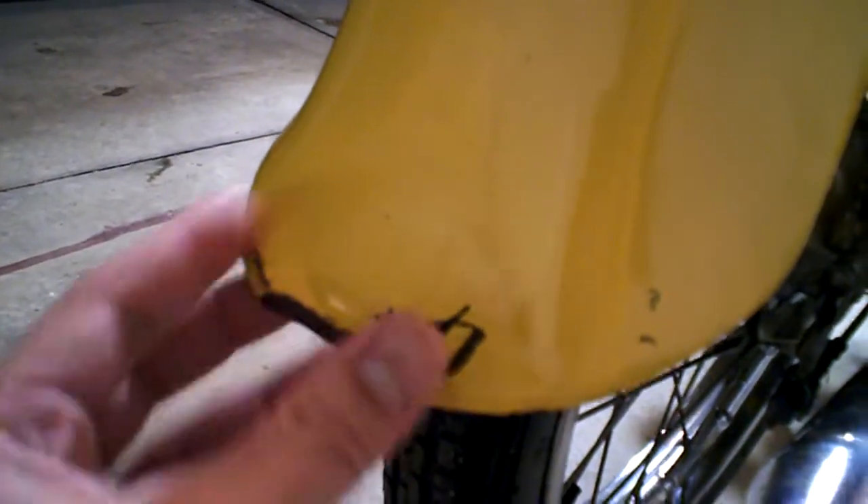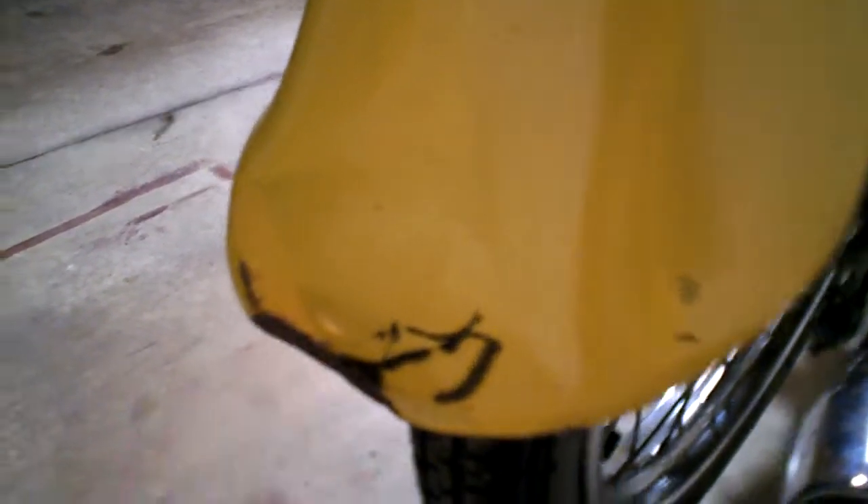As you can see, just a little bit of nicks and some blemishes here and there. Nothing significant — typical for this age of a scooter.